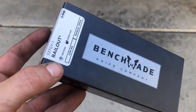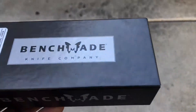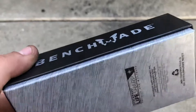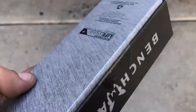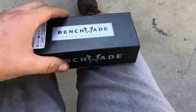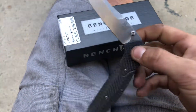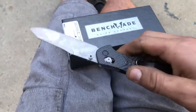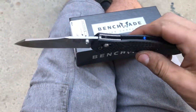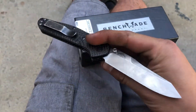My new Benchmade just came in — the Bailout. Brand new, sealed. It's been four years since I bought another Benchmade. This was my first one: the carbon fiber 940 Osborne. Love this knife.